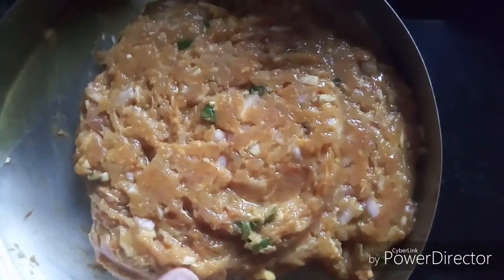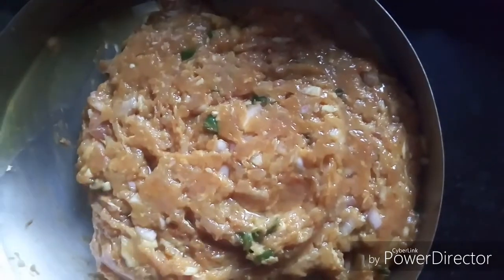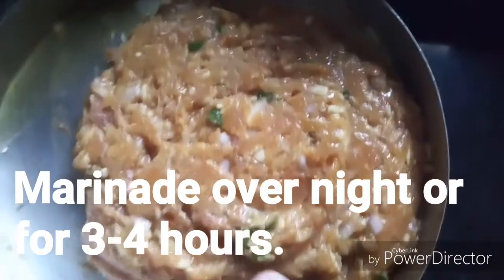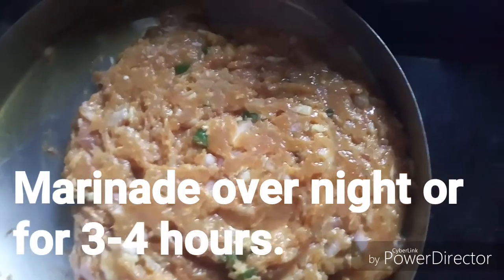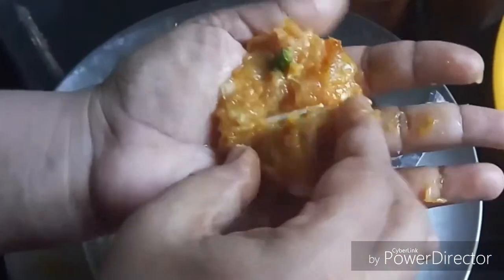To the chicken kheema we have added one onion, two green chillies, some salt, and one tablespoon of red chili powder. Take some chicken kheema in your hand, place a piece of cheese in it, and then just wrap it up.